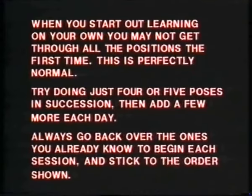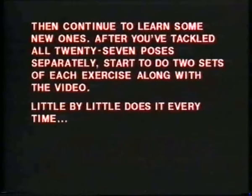When you start out learning on your own, you may not get through all the positions the first time. This is perfectly normal. Try doing just four or five poses in succession, then add a few more each day. Always go back over the ones you already know to begin each session and stick to the order shown. Then continue to learn some new ones. After you've tackled all 27 poses separately, start to do two sets of each exercise along with a video. Little by little does it every time.